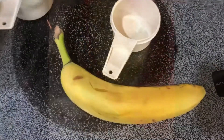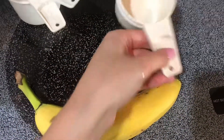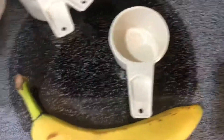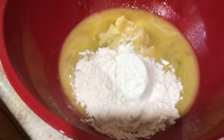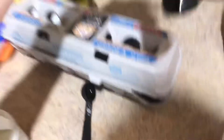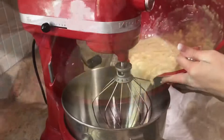Now we need one tablespoon of water. The next thing you do is take a banana, get into about one and a half cups, and then we mix that. The next thing we added was one cup of flour. So we got the bananas and everything else mixed together. Then we added two cups of milk and one teaspoon of vanilla extract. Now we're gonna mix that.